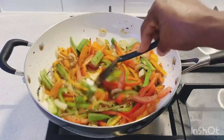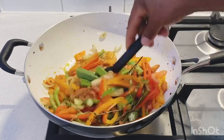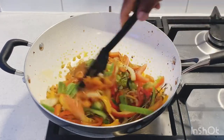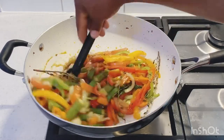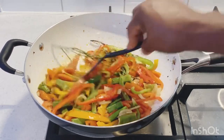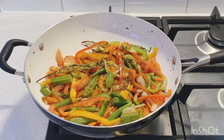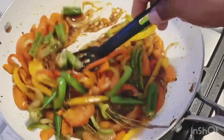I'm not adding any salt yet because the oyster sauce, soy sauce, and all-purpose seasoning already have some salt in them. Don't add salt until you taste it first — if it needs more, you can add a little, but wait until everything is in the pot and the fish is added. Give it two minutes and it's coming together nicely.